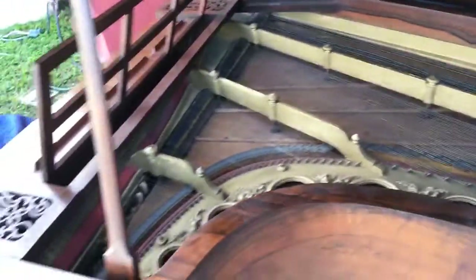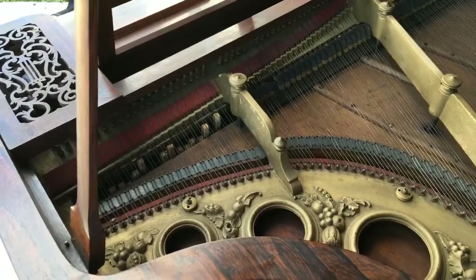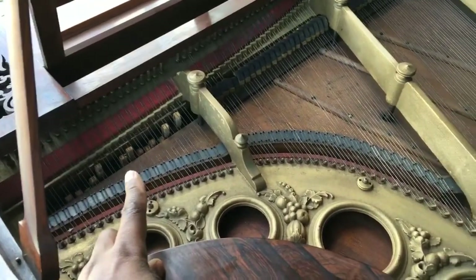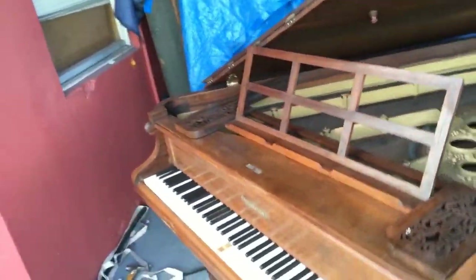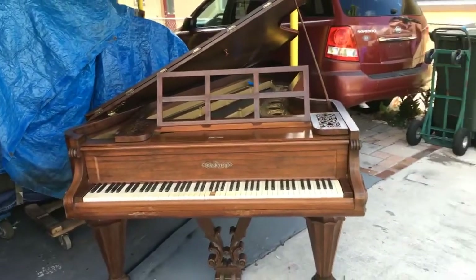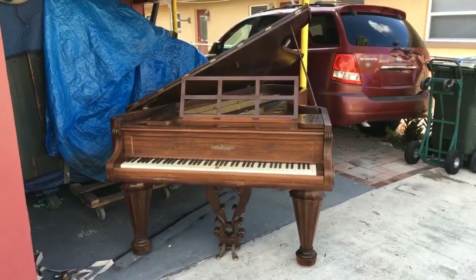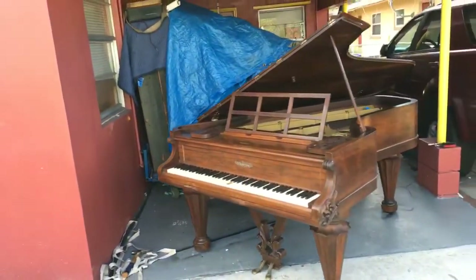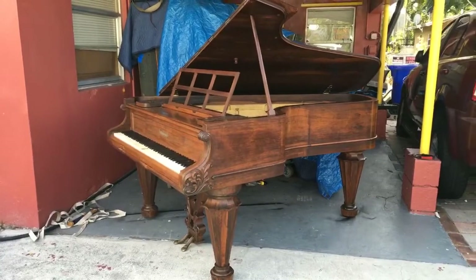I'm going to get new bass strings — the whole piano is going to be restrung, so all these old strings won't be lasting. The action on the treble and very high soprano section is kind of stuck, so it's going to be hard to play that area. I tried to tune it the best I could. I'm going to play it for you so you can see what it looks like. It's such a gorgeous piano — even if you don't play, it's a perfect ornate piece for your house.